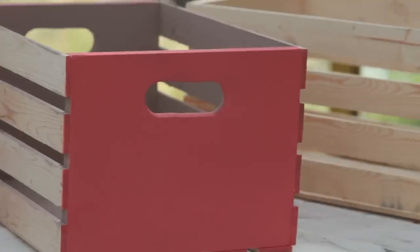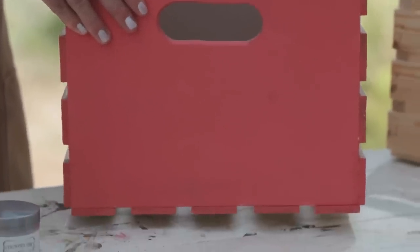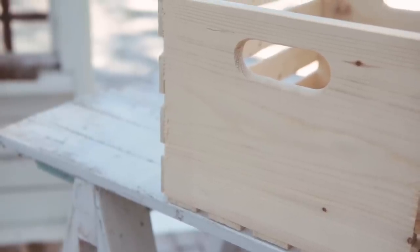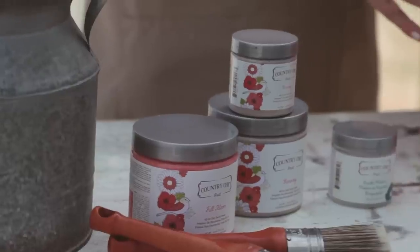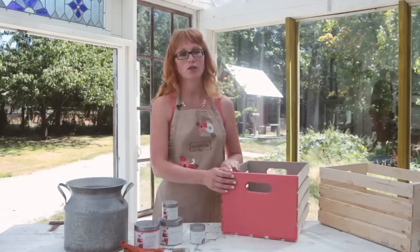When you're creating a crackled finish, you want to make sure that your base coat of paint has dried for at least 12 hours before you move on to the next step. I painted the sides of this crate a few days ago with one coat of the color Full Bloom. As a side note, if you want your cracks to reveal the natural wood color underneath, you can skip the base coat and apply your Crackle Medium right onto the wood. If you do paint it first, let it dry for at least 12 hours before your next step.